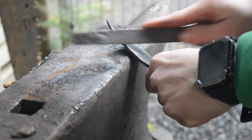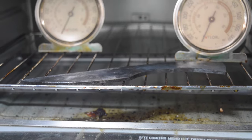Then we're going to take it over and put it inside of our tempering oven, and we'll temper it for two hours at about 350 degrees.